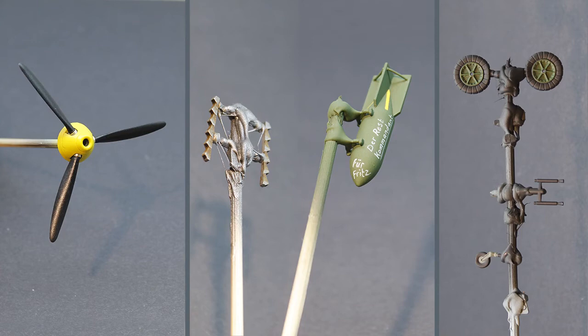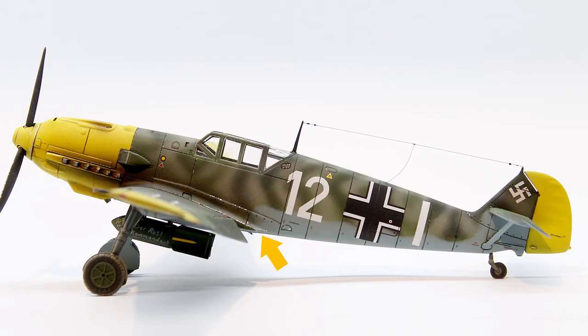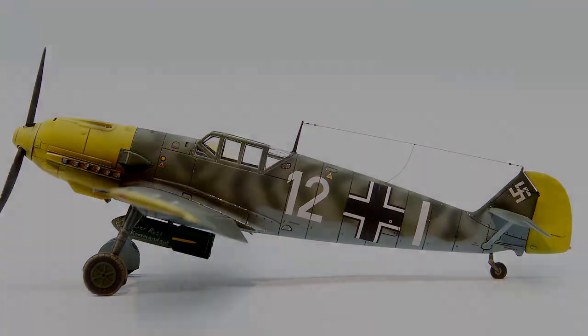Next all the missing parts were painted and attached to the model. Aluminum paint was added with a small brush for a chipping effect. Exhaust fumes were added with the airbrush and the antenna wire was made from a thin plastic sewing thread and fixed in place with superglue. And with that the 109 is finished.